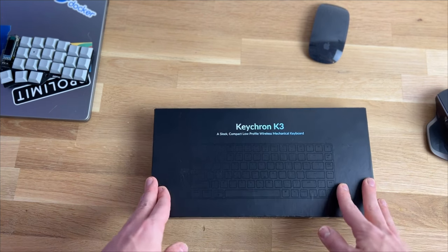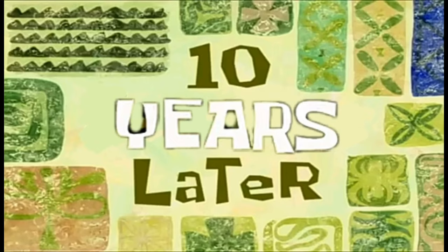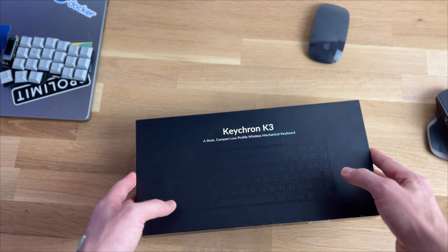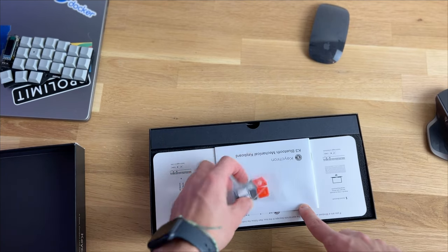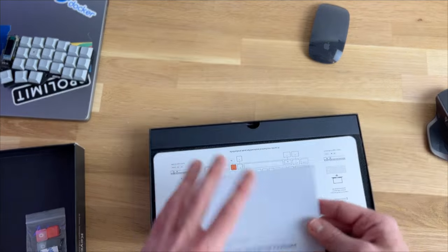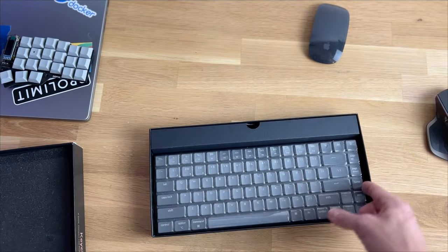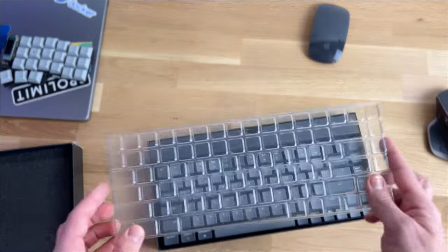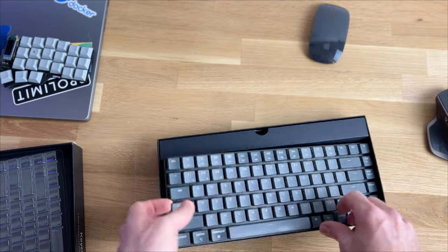I kept the box for over two years, and let's take a look at what's inside. We get some keycaps to exchange for the orange ones — I kept the dark ones. We have a manual, some info on how to use it, the form, and what I like quite a lot is a dust cap you can put over the keyboard. And most important, the keyboard.